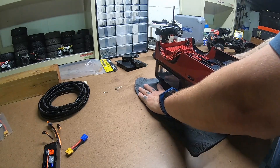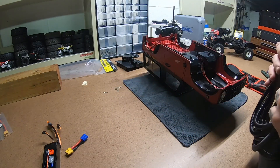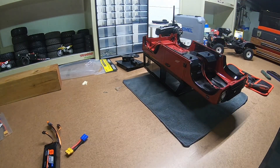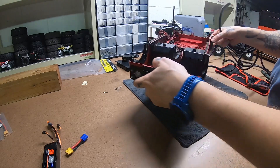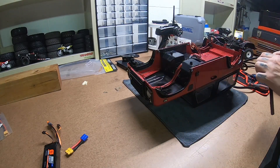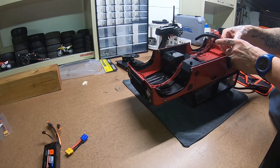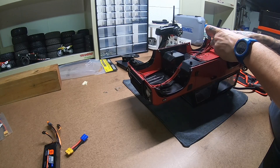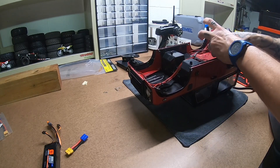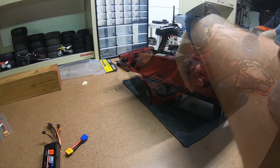We already know the battery relocation isn't going to work because I bought the wrong cable. And we don't know if this wire loom is going to work. Let's see what happens. Does anybody have a trick for wire loom? Things go decent once it's started, but starting it can be a major pain. And that's in there.